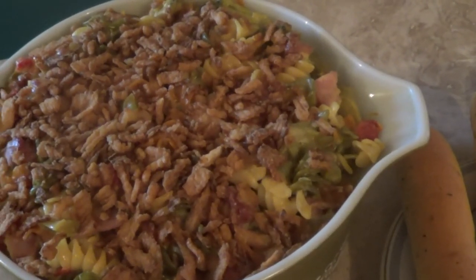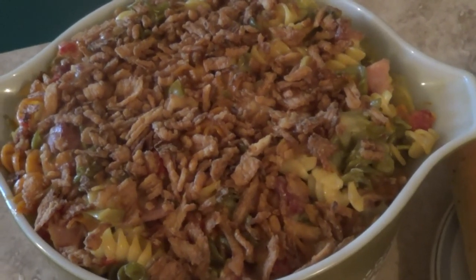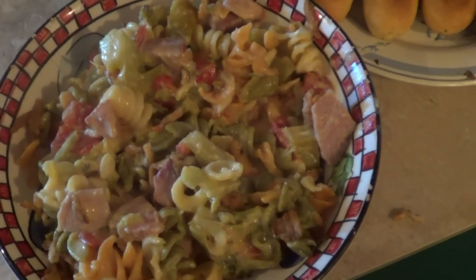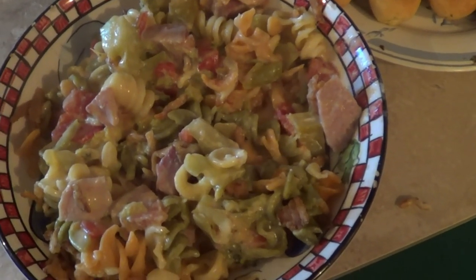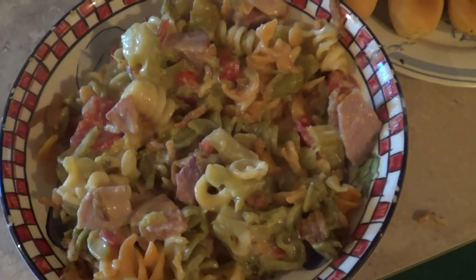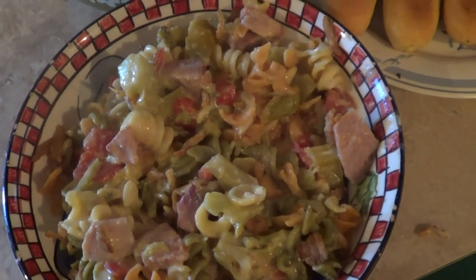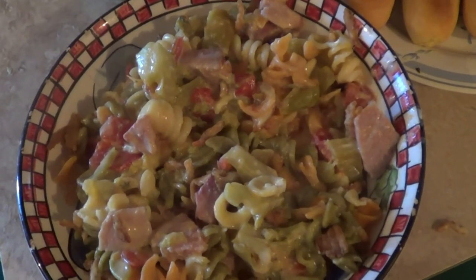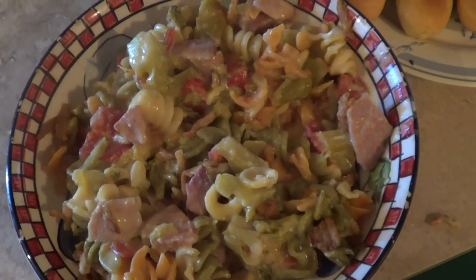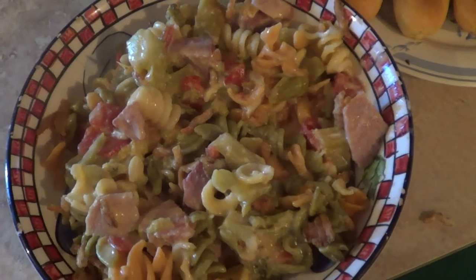There's your ham, cheese, and broccoli casserole with the onions on top — broccoli, cheese, and ham with three different kinds of cheese. This casserole we serve here with breadsticks. If you like this, please subscribe, hit the notification button, hit the like button, leave a comment, share it out, tell a friend, and we will see you in the next cooking vlog. Have a great day, guys.